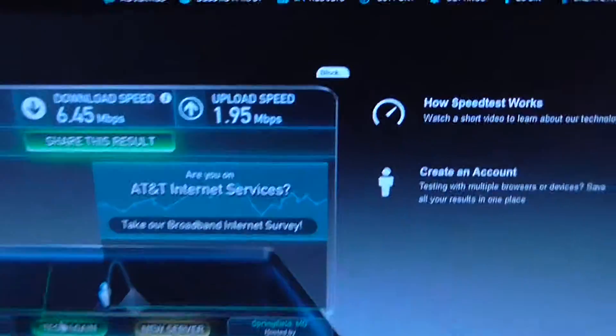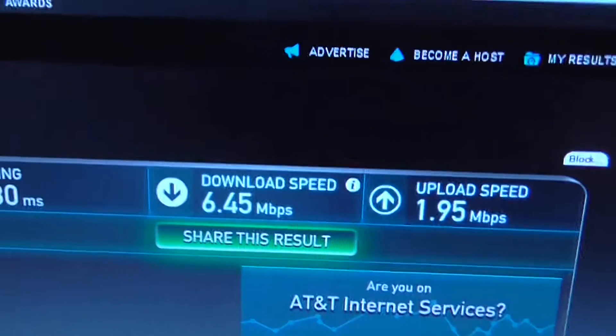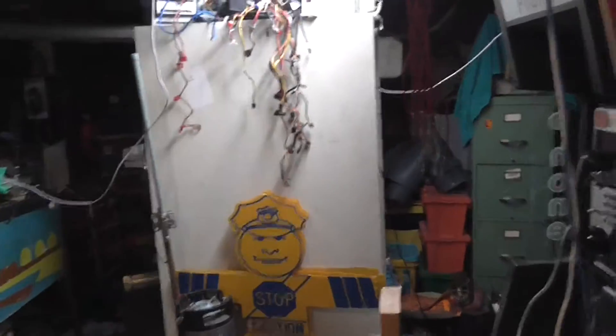And we go over here and we see the speed test result of 6.45 and 1.95, whereas on the upstairs computer I'm getting like 20. So not only do you get a really reduced speed over these things,